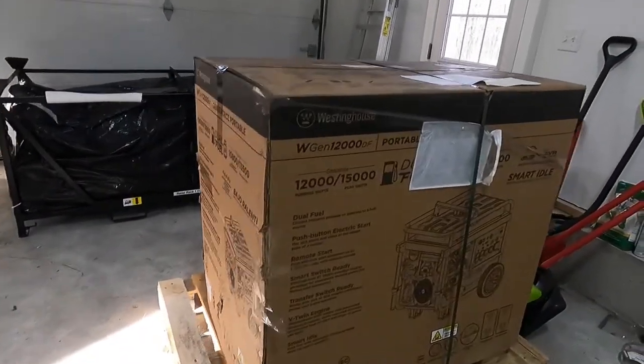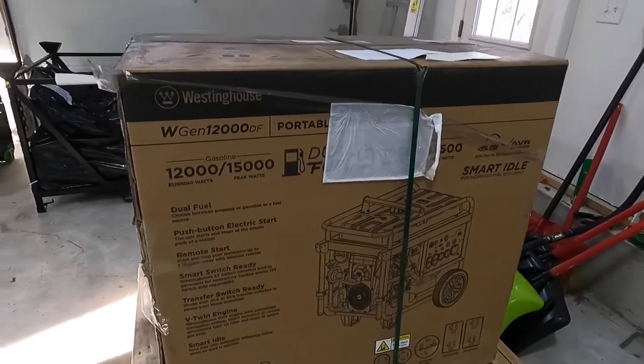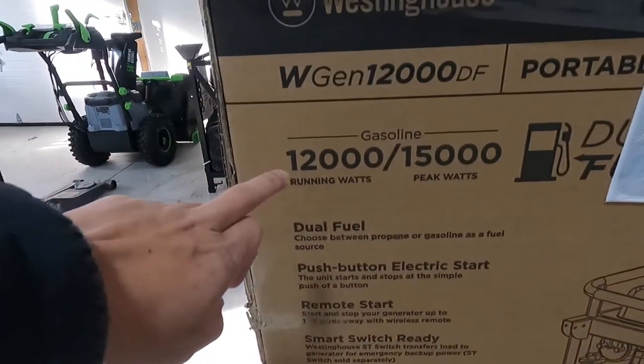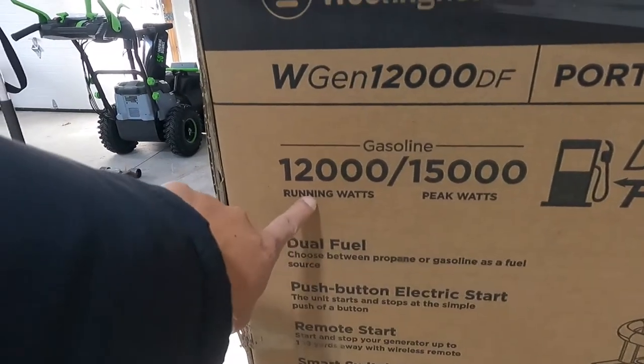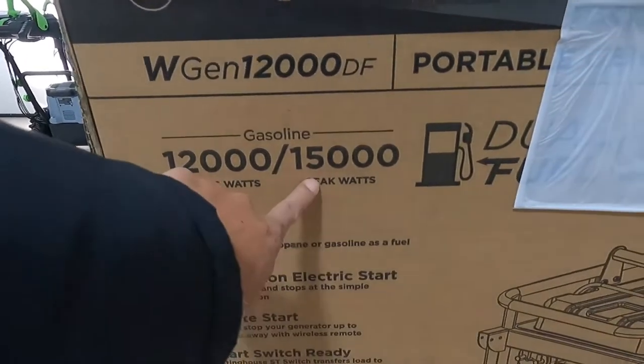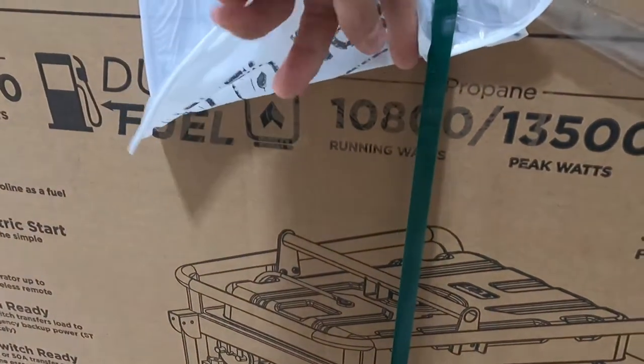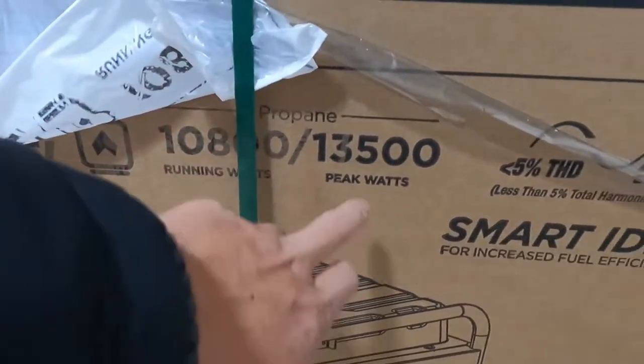Happy New Year 2022! In today's video we're going to be unboxing a generator that was delivered the other day. Last time, from the previous video, we bought the propane tank and filled it up. This is the Westinghouse generator that will run on propane. It features smart idle and runs on gasoline at 12,000 watts, peaking at 15,000. On propane it runs at 10,800 watts with a peak of 13,500.